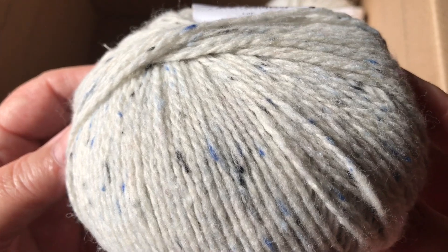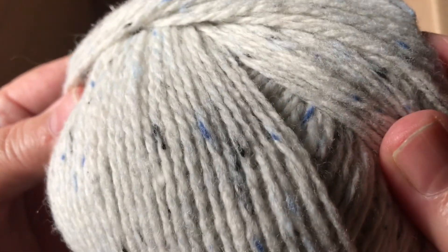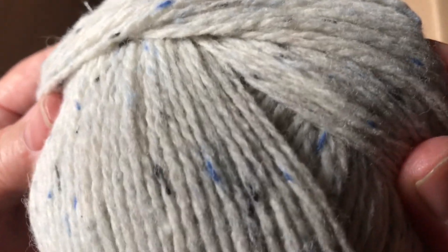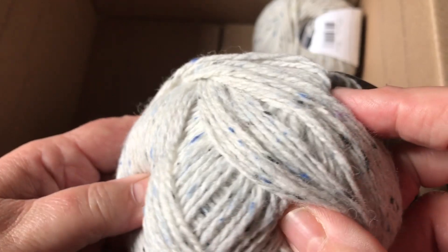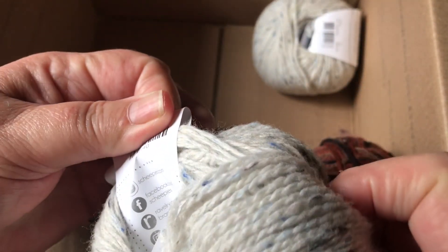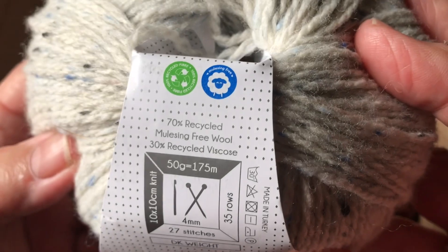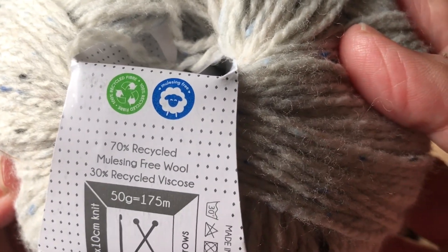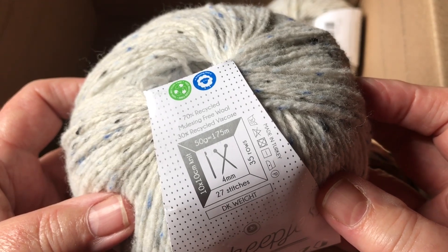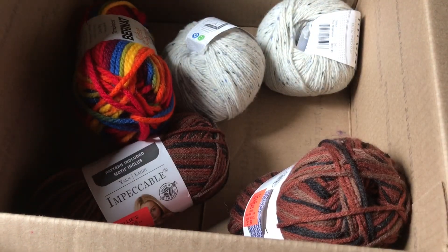It looks like a cream/beige color yarn with little flecks of blue and black — like somebody splattered paint on it. It says it's 70% recycled, mulesing-free wool and 30% recycled viscose, made in Turkey. That reminds me, let's all keep that country in our prayers for sure.